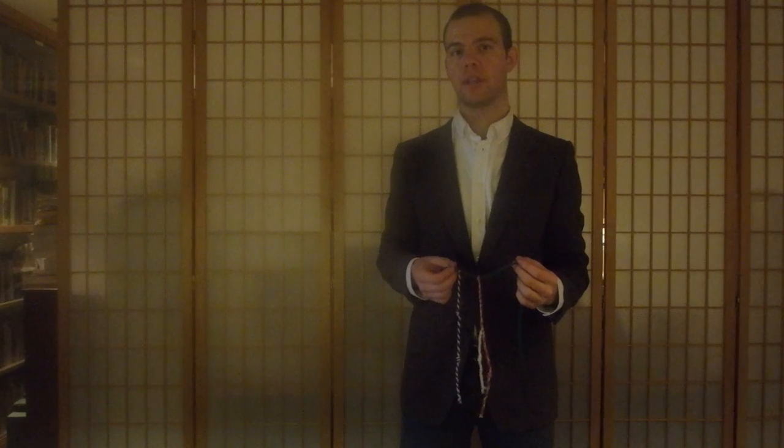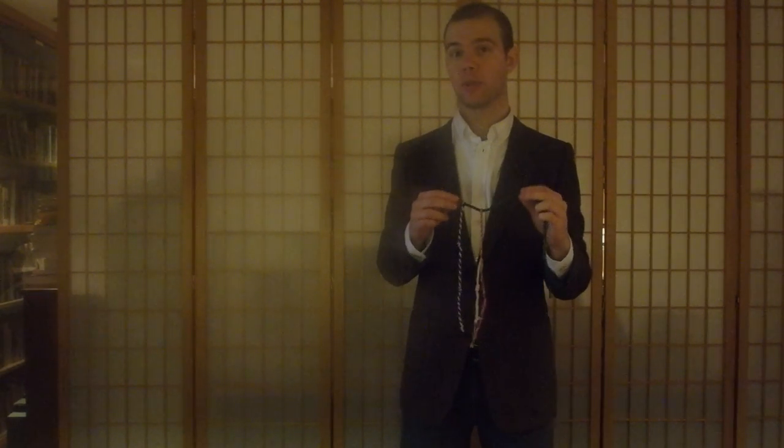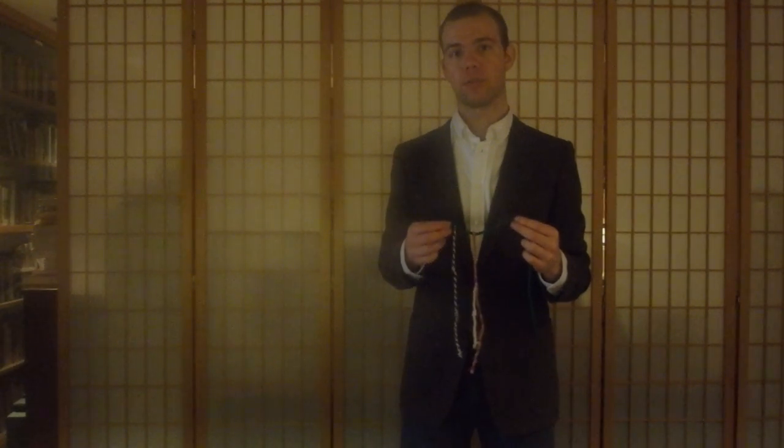So over the course of this series of videos, I'm going to teach you how to make each one of these different signs and how we think they would have worked to signify information for the Inca.